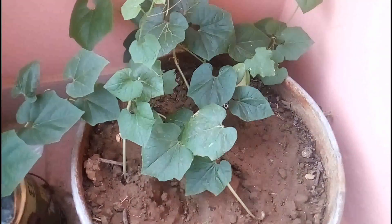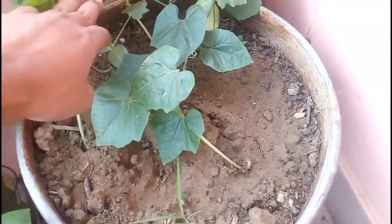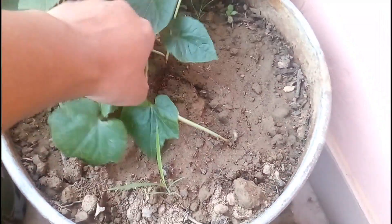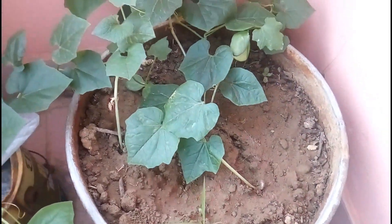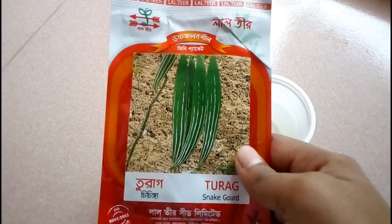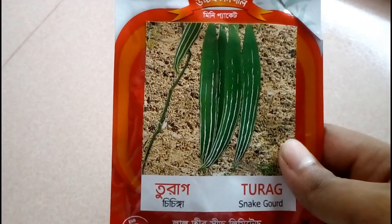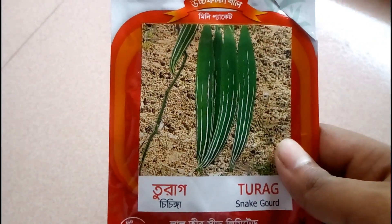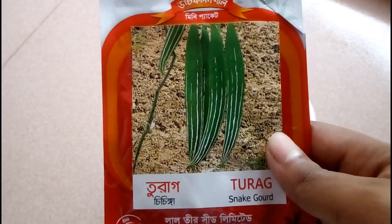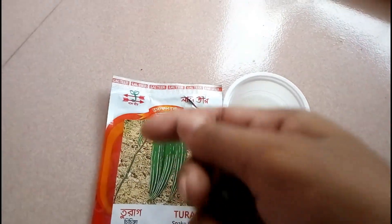Let's begin from day one when I started the seeds for germination. This is day one, and here you can see I just unpacked all of those seeds. After unpacking them, the next task you have to do is to wash them properly with water.